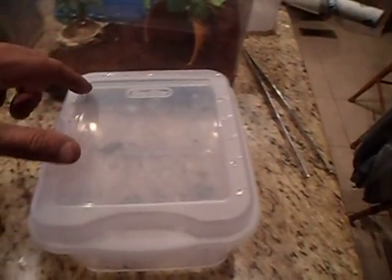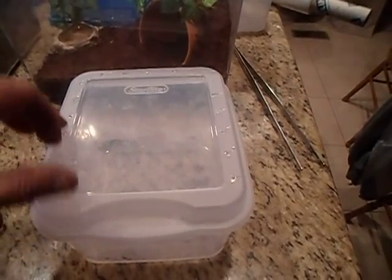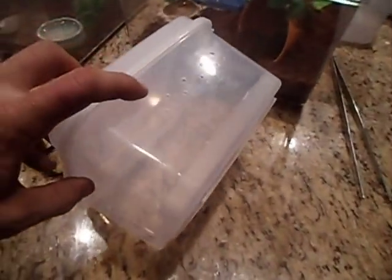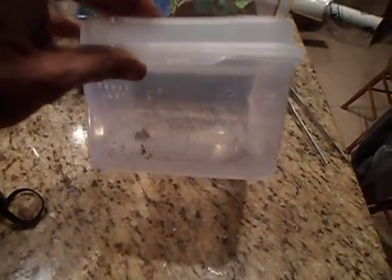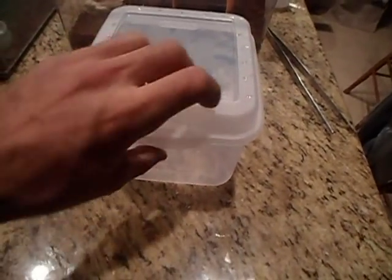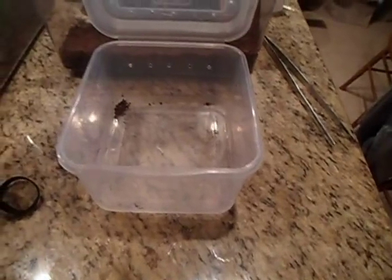I had holes all the way around the top and I've now gone through and sealed them up with hot glue. I've got holes all the way down the sides, a few on the back — good cross ventilation. I keep the front open with no holes so I can see in when I've got them all stacked up.